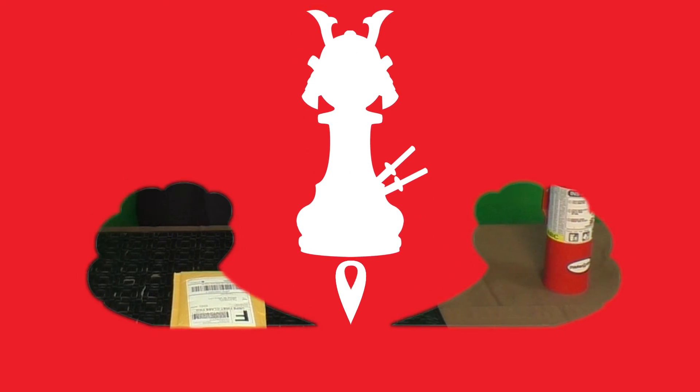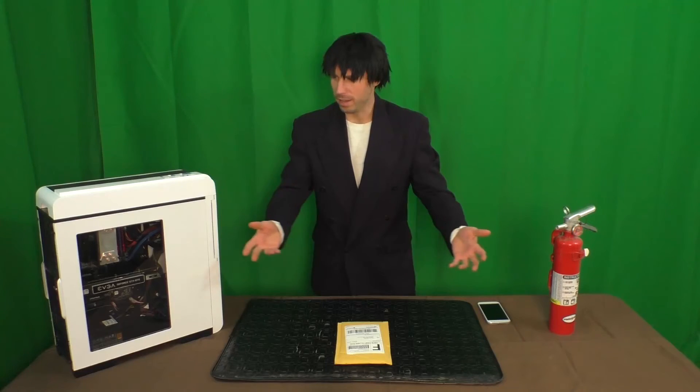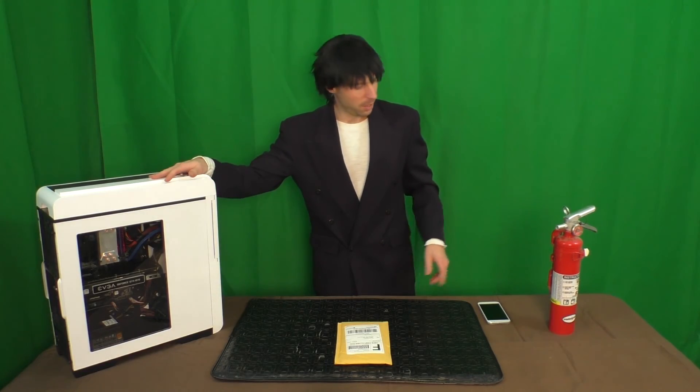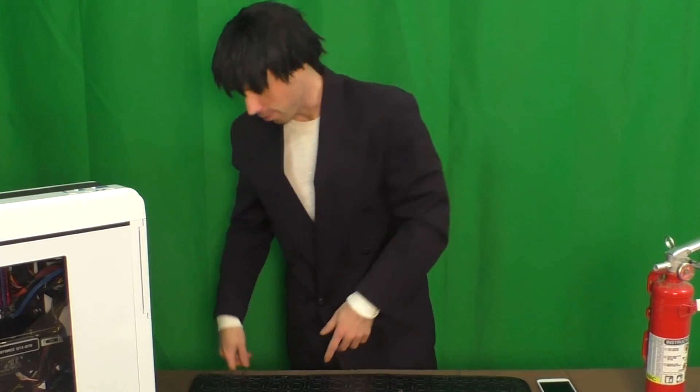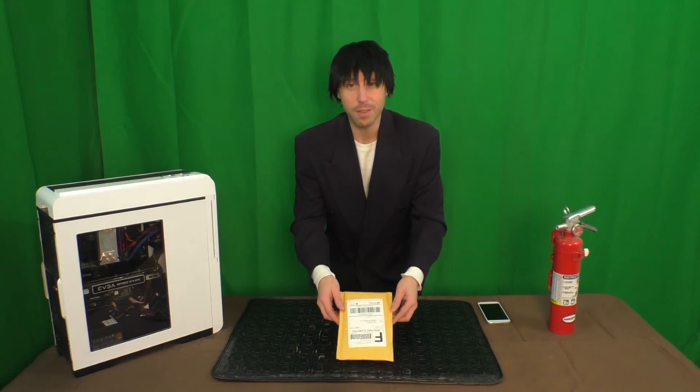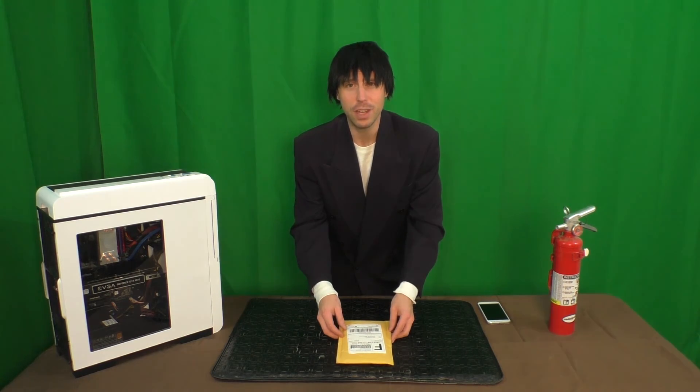Ronin Pawn! Hello, I am the Ronin Pawn, and this is my computer, and that's my cell phone, this is a fire extinguisher, this is a table, these are socks I'm wearing, and this is an envelope that just came in the mail today from EVGA,